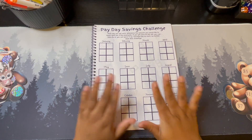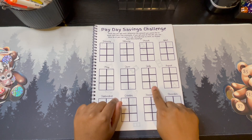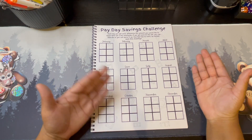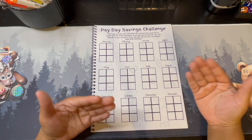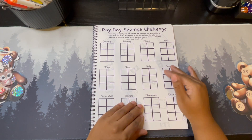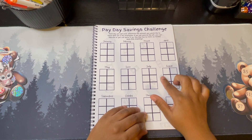We start on this page — this is a Payday Savings challenge. I have something very similar listed as a digital download; the only difference is I added another box here. Every day that you get paid, you'll determine how much you want to save. You can save the date amount or any amount you'd like. It's a year-long savings challenge, something similar to the 52-week challenge, but it goes along with your paydays.